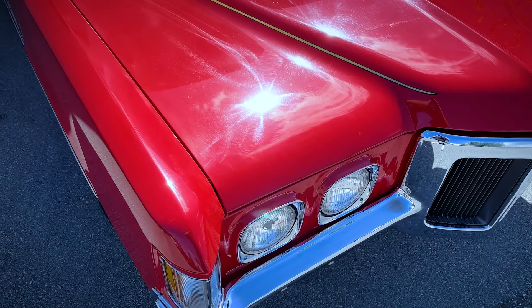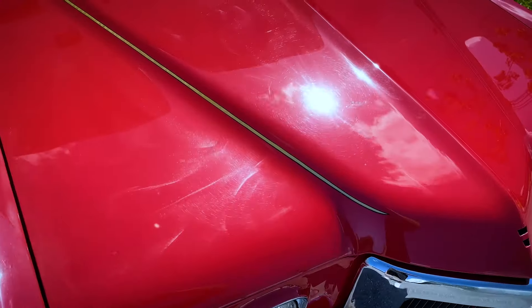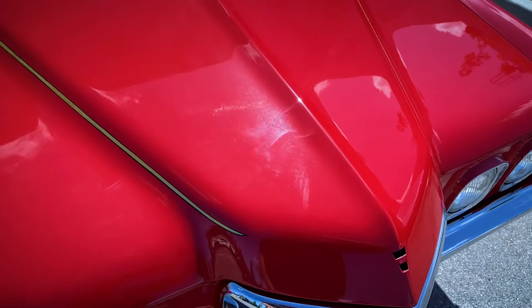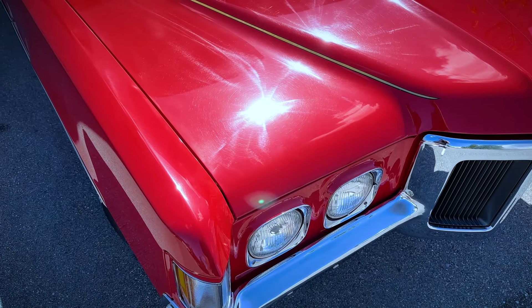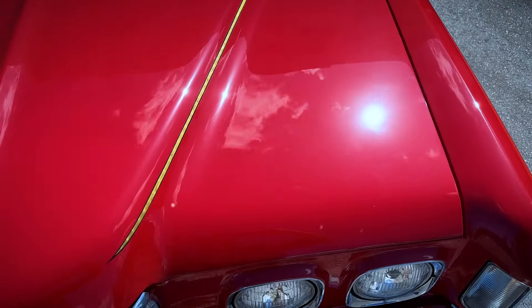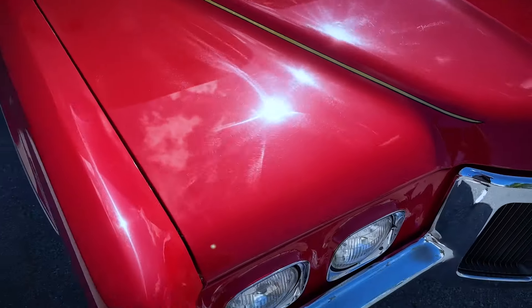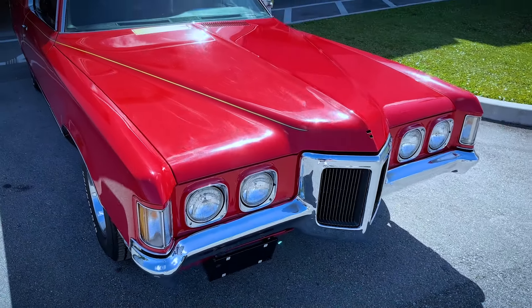Here are the before-and-after results after torture testing all three of the new 24-volt Flex cordless polishers. This is a 1970 Pontiac Grand Prix Special Edition SJ model. You can see the way it arrived completely filled with holograms throughout the entire finish — and then this is the side I used the Flex polishers on. All the holograms 100% absolutely removed. A dramatic before-and-after difference using the three new 24-volt Flex polishers.